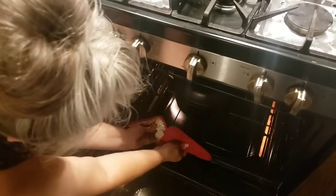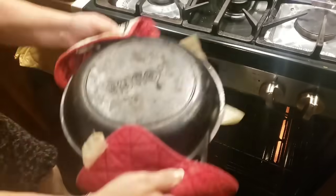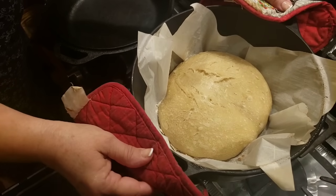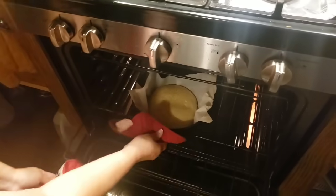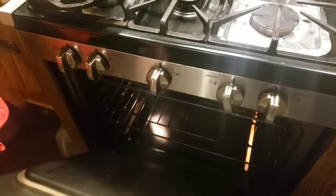It's been 20 minutes — it's been cooking with the lid on. So I'm going to bring it out. It's risen really good for just sourdough starter with no yeast. We're going to put it back in the oven uncovered for another 20 minutes to let it brown up real good and get a crispy crust.